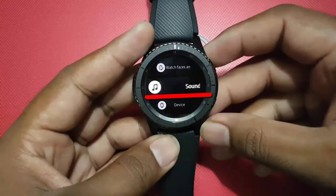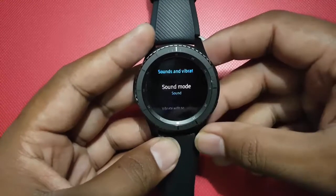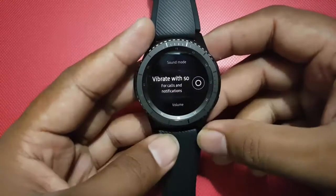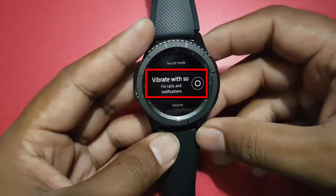Select sound and vibration. Scroll down by turning the bezel to the right. Tap the vibrate with sound button — it turns blue to enable, or tap again to disable.